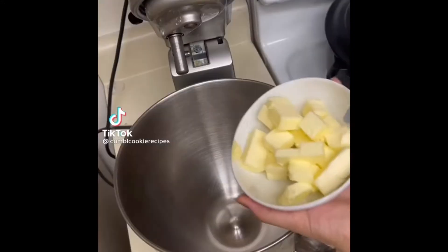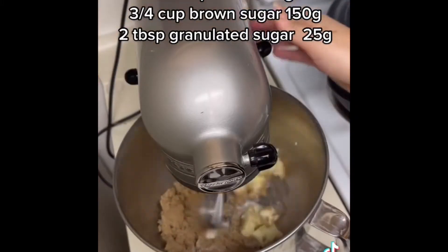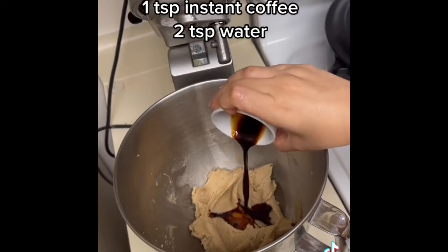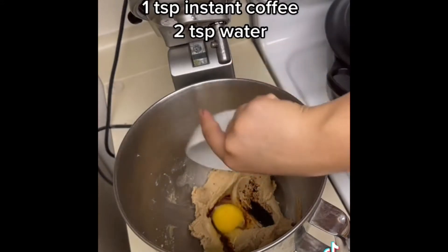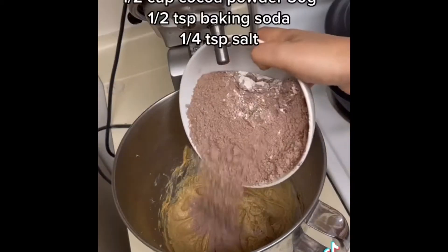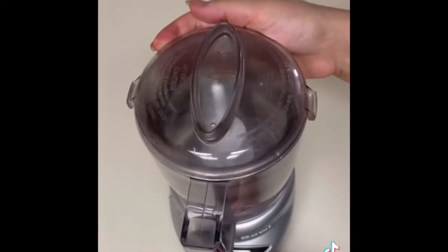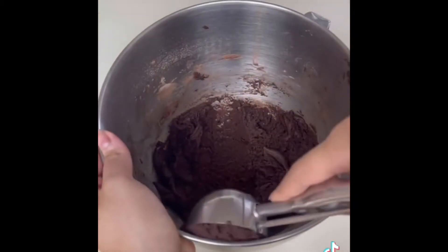Let's make the crumble chocolate dirt cake cookies together. First cream the butter, brown sugar, and granulated sugar together until light and creamy. Then add in the instant coffee, the egg, and mix again until combined. Then add in the dry ingredients, mix until the flour mixture disappears, and blend the Oreos without the filling in a food processor until crumbly.